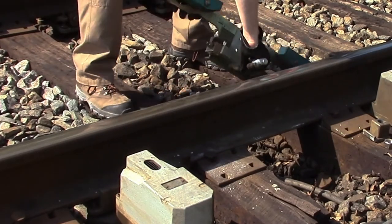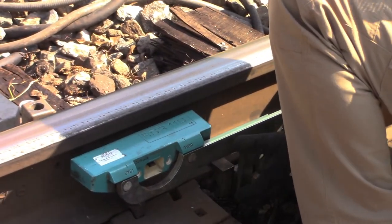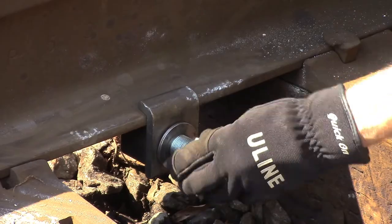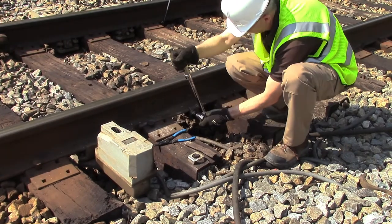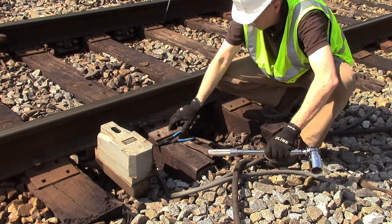Mount the dual gating transducer assembly in the center of the crib on the gauge side of the rail. Once in position, tighten the track clamp nut to a torque of 35 foot-pounds. Install the lock clip and retaining ring.